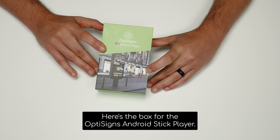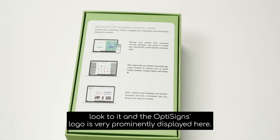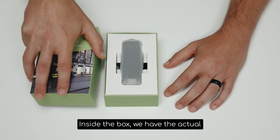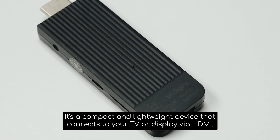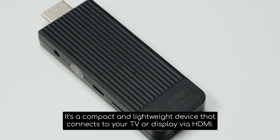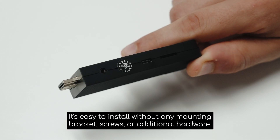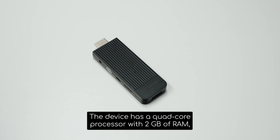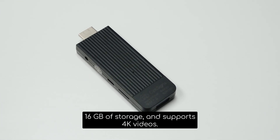Here's the box for the OptiSigns Android Stick Player. It's got a really professional look to it, and the OptiSigns logo is very prominently displayed here. Inside the box, we have the actual OptiSigns Android Stick Player itself. It's a compact and lightweight device that connects to your TV or display via HDMI. It runs Android, so it has a user-friendly interface. It's easy to install without any mounting brackets, screws, or additional hardware. The device has a quad-core processor with 2GB of RAM, 16GB of storage, and supports 4K video.